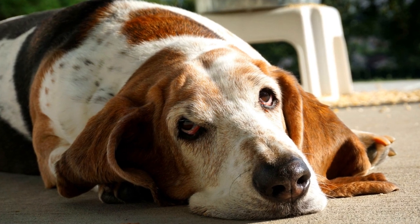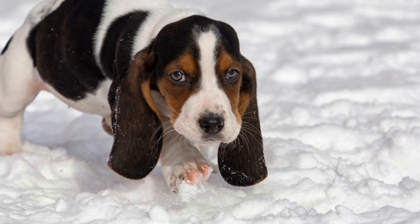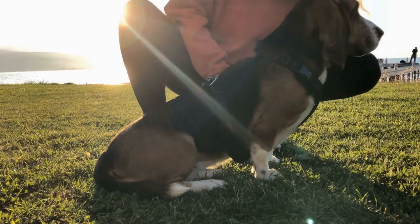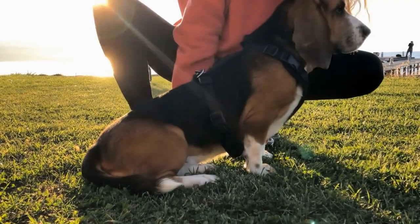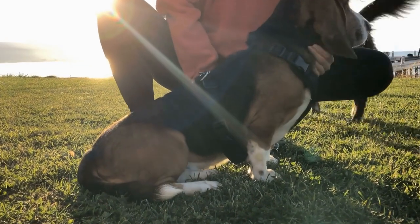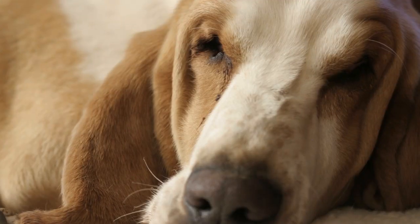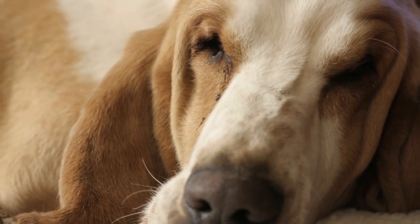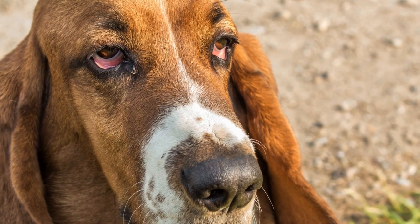Basset Hound coat colors and patterns. The Basset Hound is a charming breed known for its long ears, droopy eyes, and gentle temperament. But did you know that they also come in a variety of coat colors and patterns? In this article, we will explore the different coat colors and patterns that can be found in Basset Hounds. Basset Hounds can have a range of coat colors, from solid to multicolored.